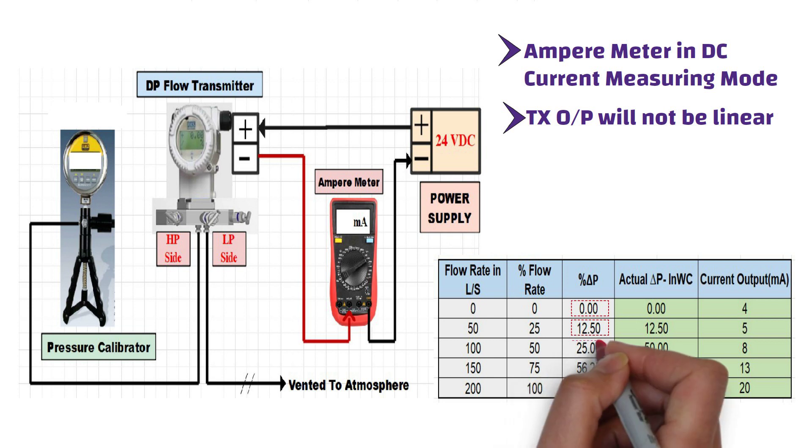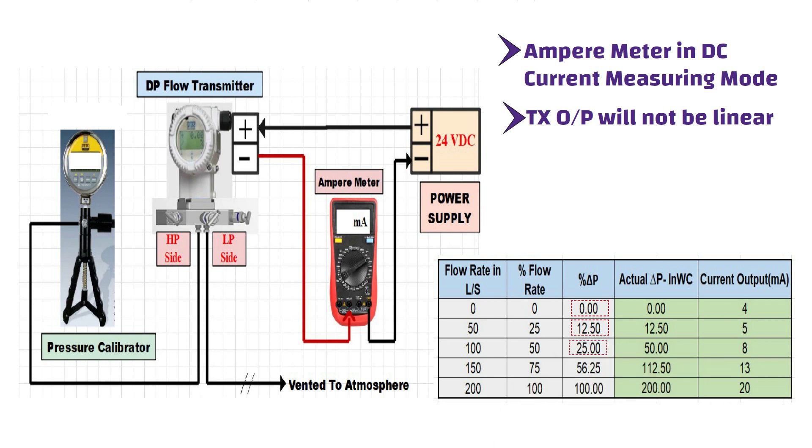Similarly, apply 112.50 inches water column pressure and 200 inches water column pressure to the transmitter, and measure the current output on the ampere meter. The measured current output values should be 13 milliamps and 20 milliamps respectively. That's everything you need to do to perform the verification test of the differential pressure transmitter.